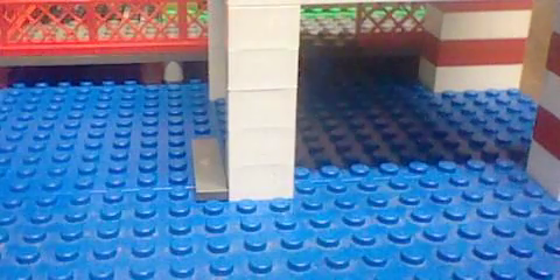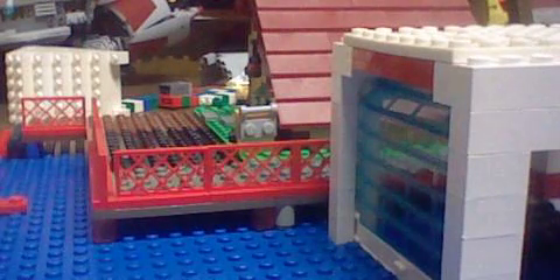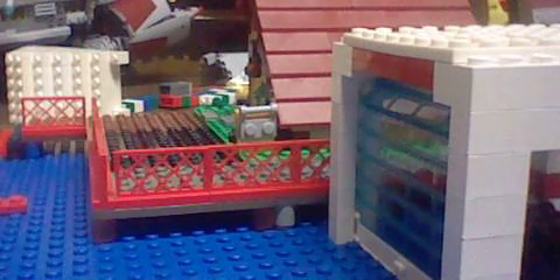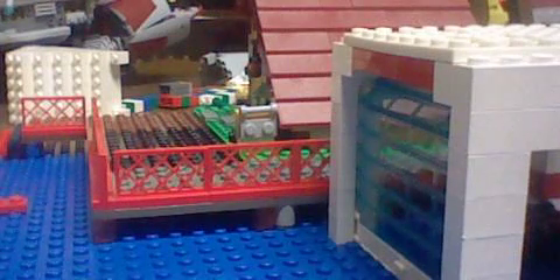I don't have a boat handy, so pretend this is the boat — even though it has tires, it's a boat, pretend. So when you come in on the boat, you open up the garage and go straight in, then hop off. It's quite amazing what you can do with this cottage idea. Subscribe, comment, and rate!